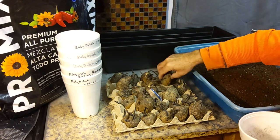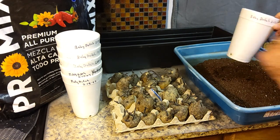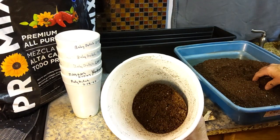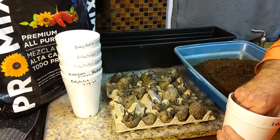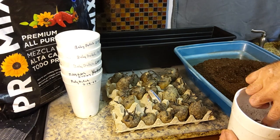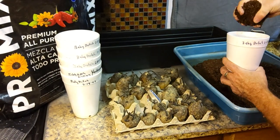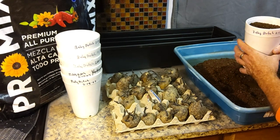I'll go ahead and get these going. I've got ProMix here. I don't have any nutrients other than what's in the ProMix bag itself. We'll just put a little bit of soil in the bottom of the cup. What we're doing is tricking these potatoes to think that they're already getting planted in the ground outside. You can see we put a little soil on the bottom, stick the potato right in the middle, and I'll go ahead and cover these potatoes just like that.